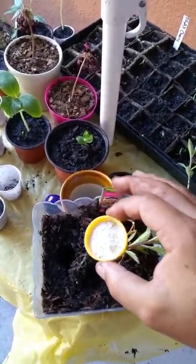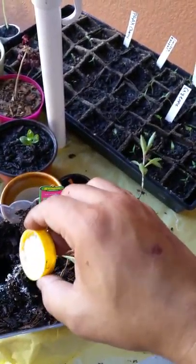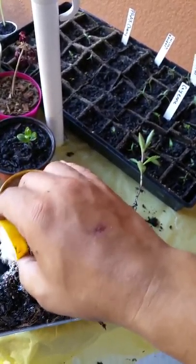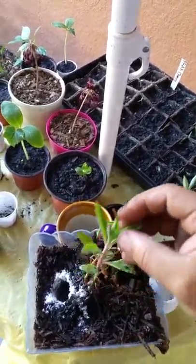I'm gonna use my root hormone, throw some in the hole, and plant that bad boy in there.